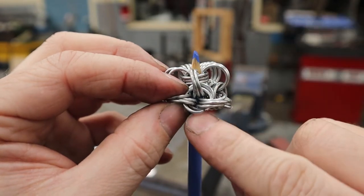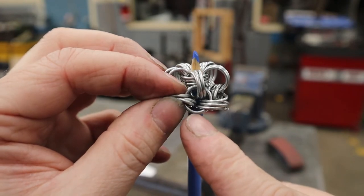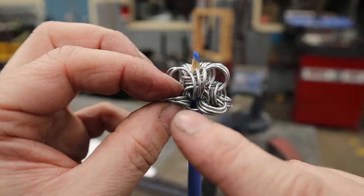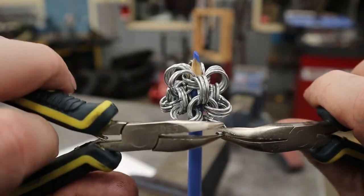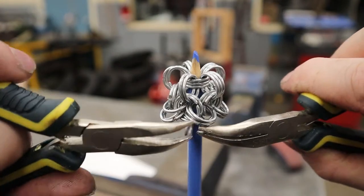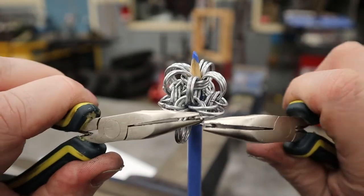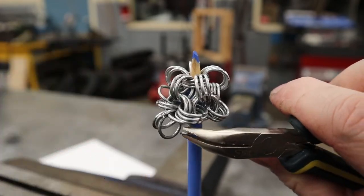There are now three sets of three on these sets of threes — but we actually need five sets of three total. The next step is putting six rings on these three here in between, so that when we're all done there will be one, two, three, four, five sets of three.